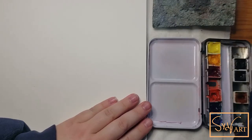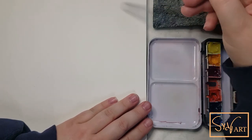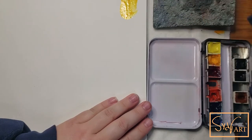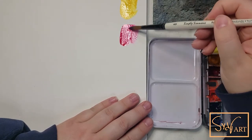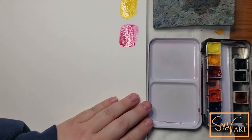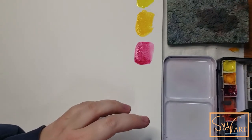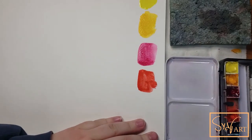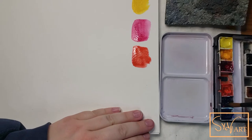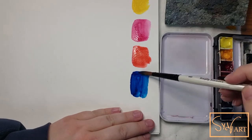So let me go ahead and just do a quick swatch of each of these colors. This is my cool yellow, and then my warm yellow. This is the quinacridone rose — you can see how gorgeous it is but it's very punchy, a little in your face. The pyrrole scarlet, very pretty. And then this is the phthalo blue green shade — very intense, very punchy color. And then this is the French ultramarine, which is a bit warmer than a regular ultramarine blue.